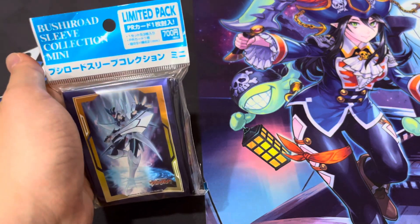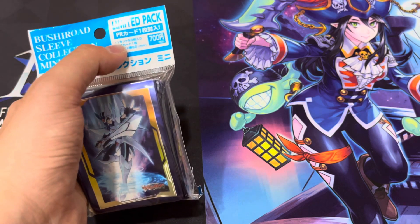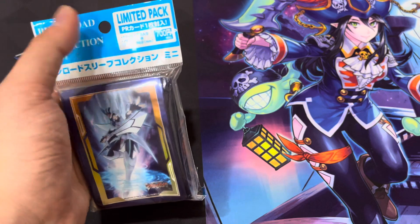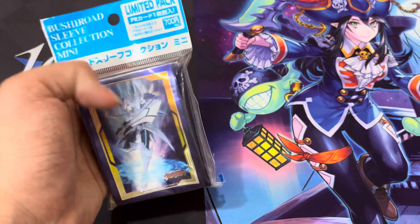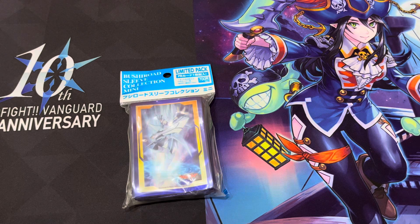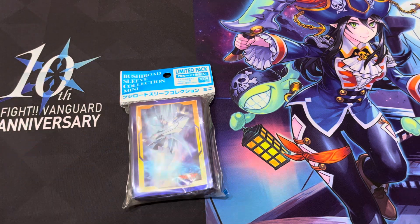You can see it used to cost 700 yen when they sold it — wow, inflation is really kicking my ass. It comes with 53 sleeves, one promotional card, and then they give you the sleeve diameter. 53 means it can still be played today in Vanguard because it's a 50 card deck, but if you use it for a Vanguard deck you only get 3 pieces left, which means you'd use this for a ride deck. So that kind of sucks, but hey, it's alright.